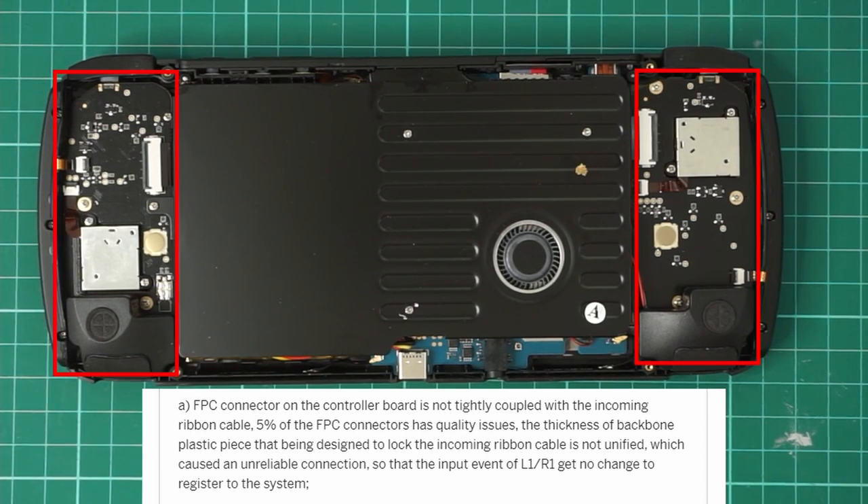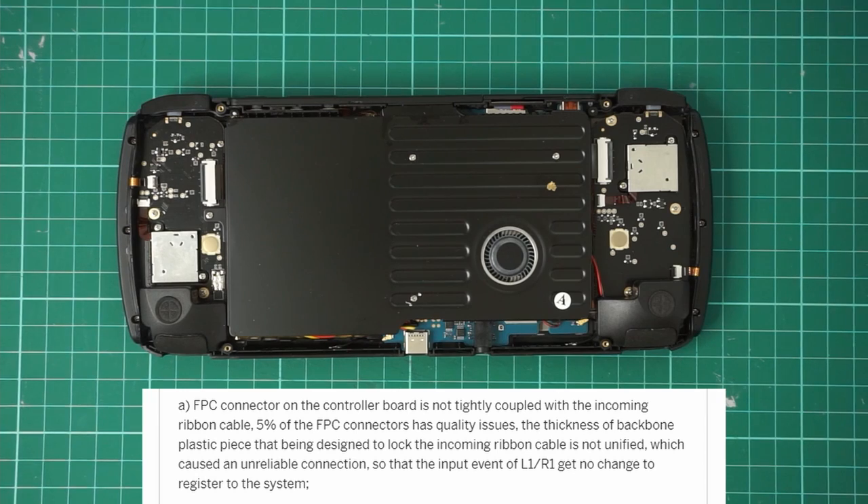Essentially the controller boards are separate, and either the ribbon is not connected or the controller board might even be lopsided so that there's no input from L1-R1. This should be a pretty easy fix if you already have your Odin. You do have to open up your Odin to fix it, so just connect the ribbon and make sure the controller board is connected properly, and this should also be an easy fix for their quality control as well.